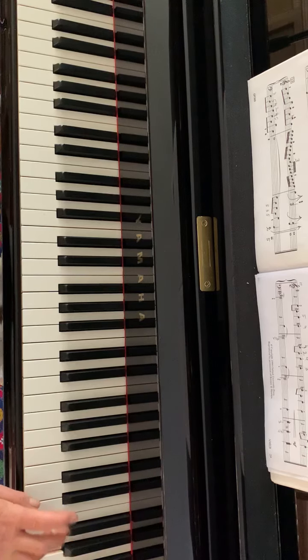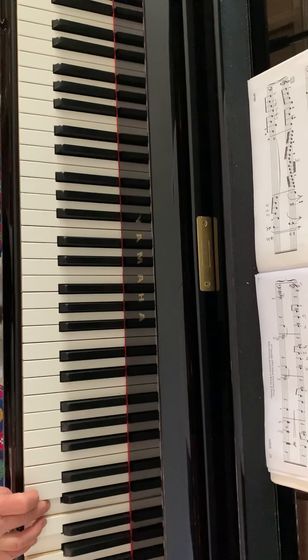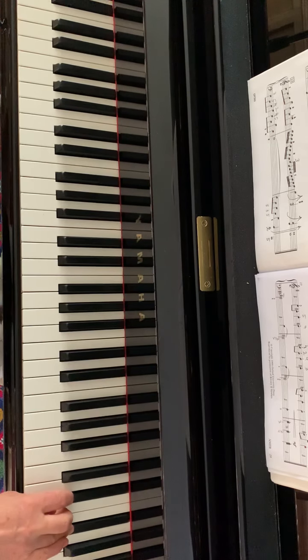Basically it is E minor notes from the E minor tonic chord, plus F sharp and D sharp — the second and seventh notes.